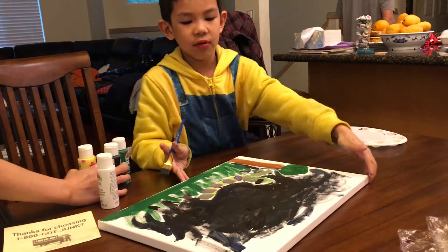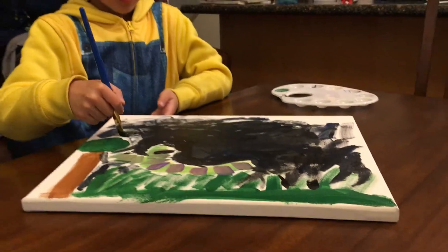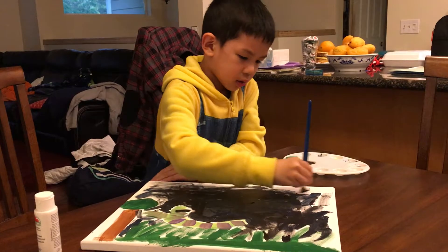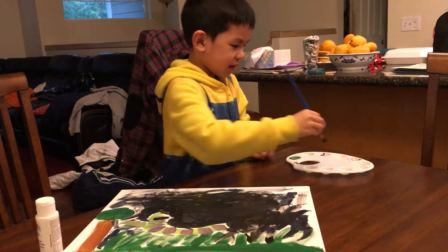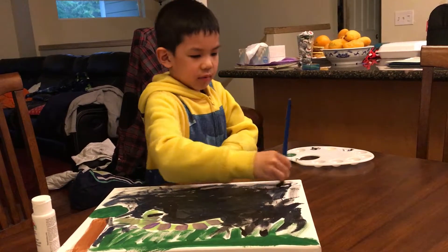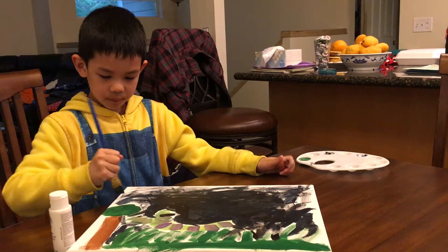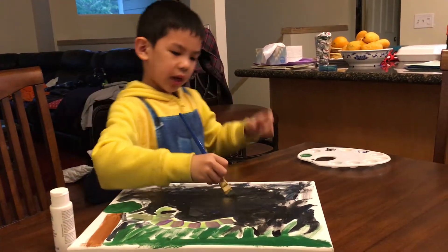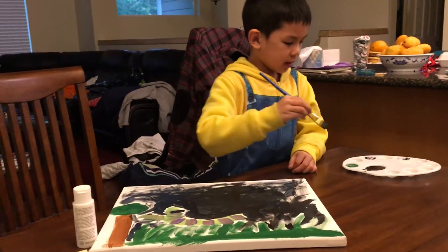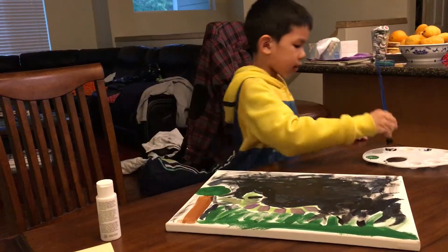Just look at it. It's not done yet but I'm showing you. When I'm done I can show you the whole thing. This is the first painting video I ever made, the first video where I teach you my painting.